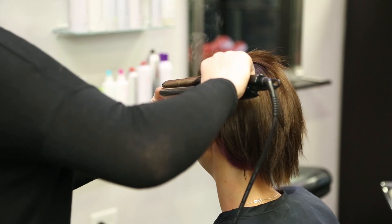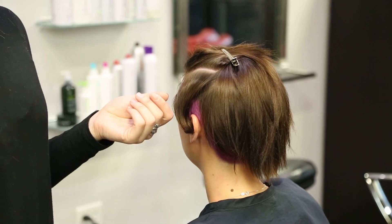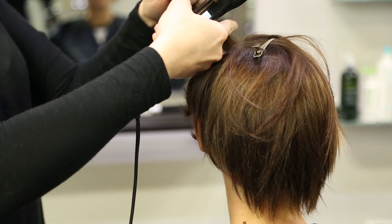So what we're going to do today is add a little bit of a wave to the front. That way she gets a little bit of a style, but it makes it really easy for the stylist and her to have at home.